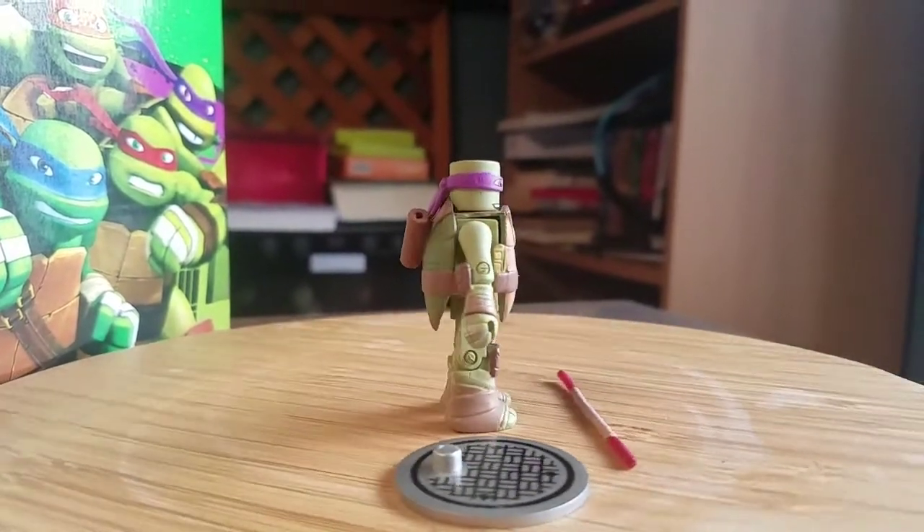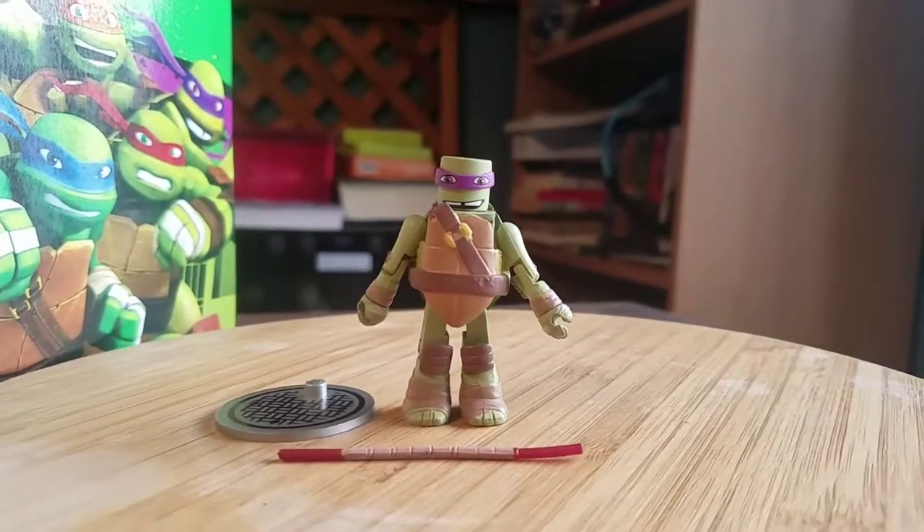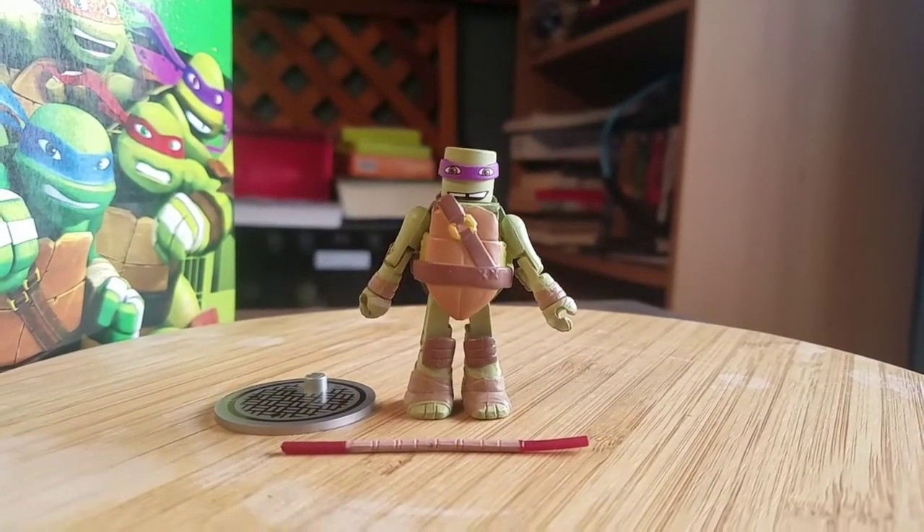And that way you can see little Donatello. Nice fun little Mini Mates. So let me know what you guys think of this Ninja Turtle. And with that being said, that's it for this time — hope you guys enjoyed, and I'll see you later.